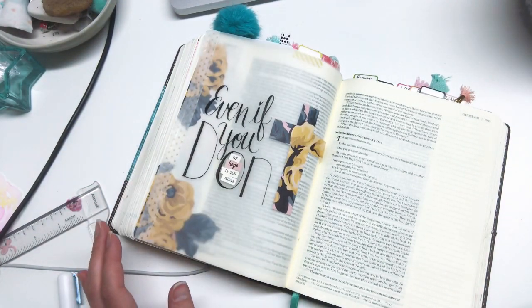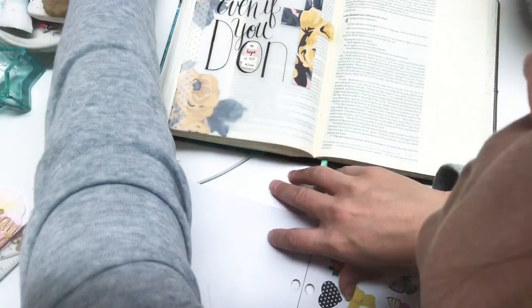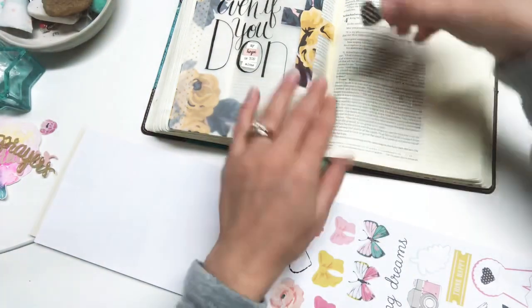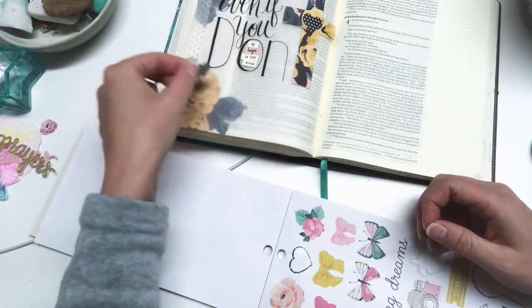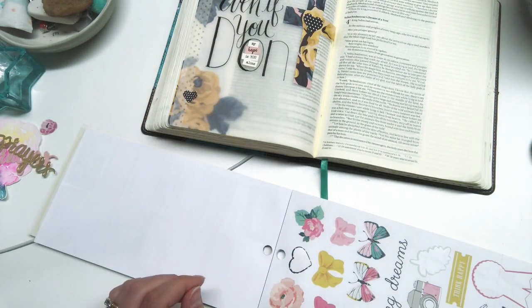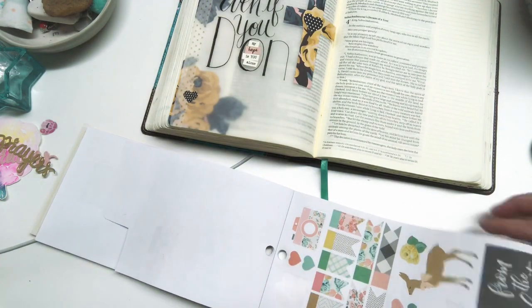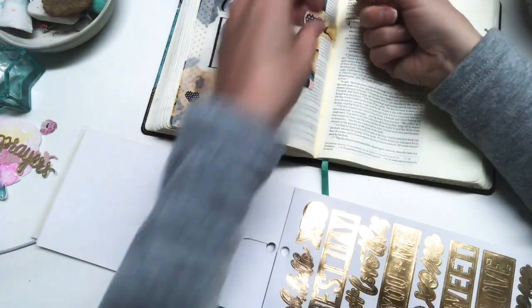The next thing I'm going to do is flip through a sticker book to see if I can find anything I might like to add to the page. While I flip through, I want to take a second to reflect on this verse. One thought was that Shadrach, Meshach, and Abednego are in this place where their lives are at stake, and they have this incredible faith that God is going to deliver them — but even if he doesn't, they are standing for him come what may. They didn't get there overnight. If you go back to the beginning of their time in Babylon, when they were asked to eat from the king's table and they refused, they stood for God there in a small thing, and God was faithful and it built their faith for this moment.